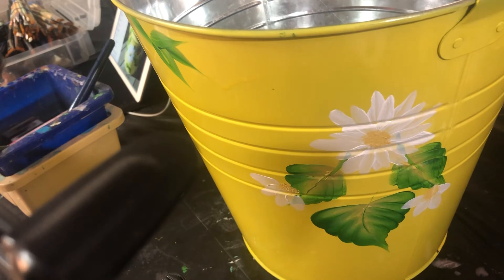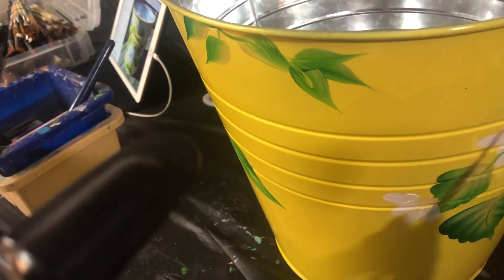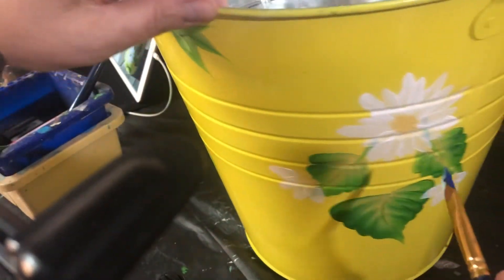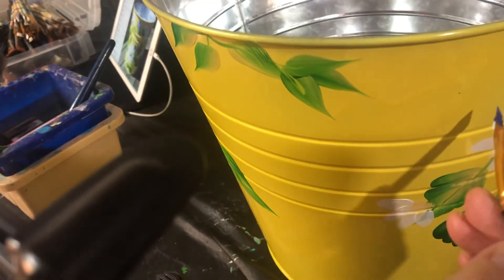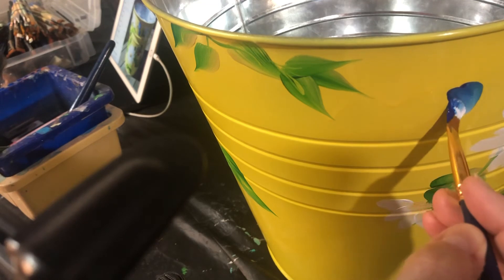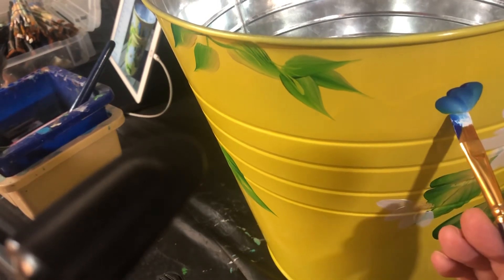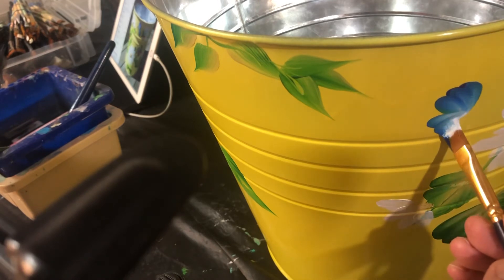Now I'm gonna do a butterfly — a blue one with a smaller brush. I always use two colors: blue on half and white on half. We're gonna do a pretty little butterfly up on top here, sort of flying into the flower. Just a wiggle stroke — that blue looks awesome. That's the top wing. We'll do another little bottom wing here with just two little strokes.